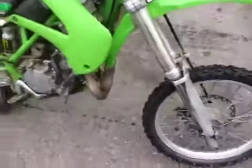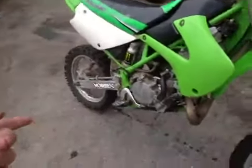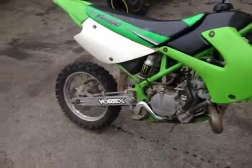The front brake lever is snapped, but I already have another one on order. The clutch lever is snapped too. So far what I have on order is new front and rear brake levers, new back brakes — because the front one's new — new wheel bearings, new air filter, and that's it. I also took all the stickers off it.